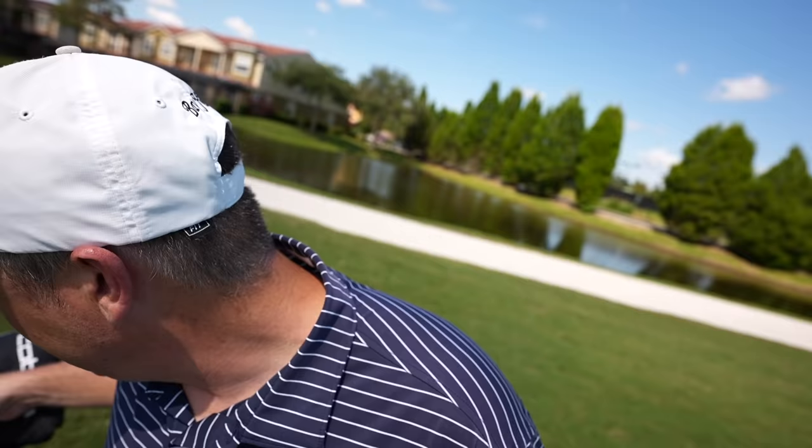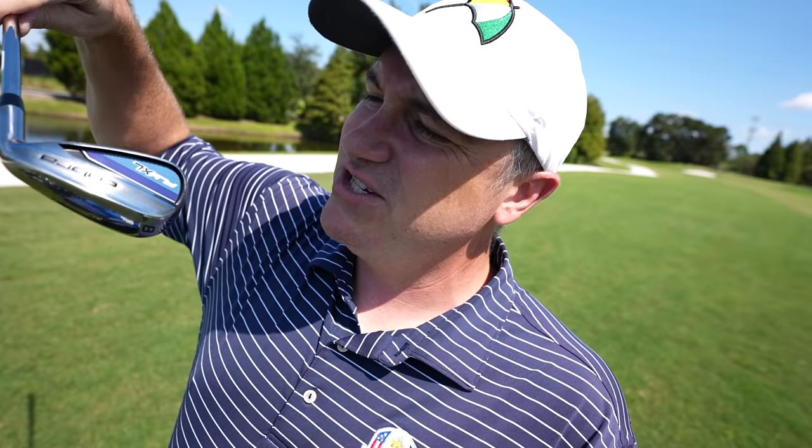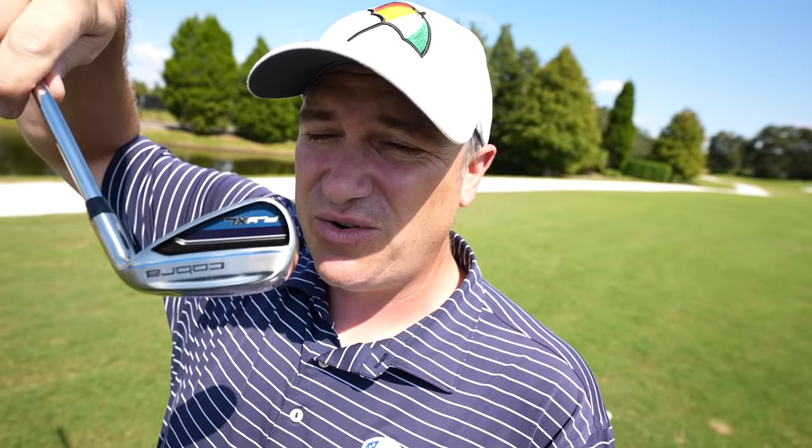One thing I want to show you about these irons: you can see they've moved the weight down in the club face, and you've got a nice generous cavity back, so they get up in the air really quickly. In terms of lofts, these are more traditional — they're definitely not the jacked lofts you see on some game improvement irons. The sound of these irons sounds really nice. I'm going to hit an eight iron here, which is about a 145-yard club for me.